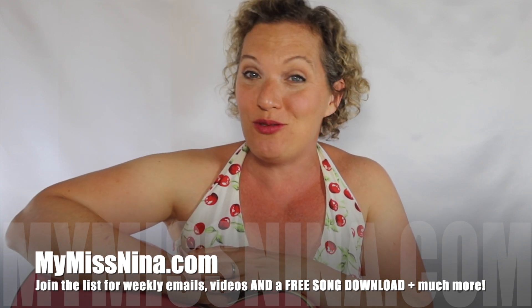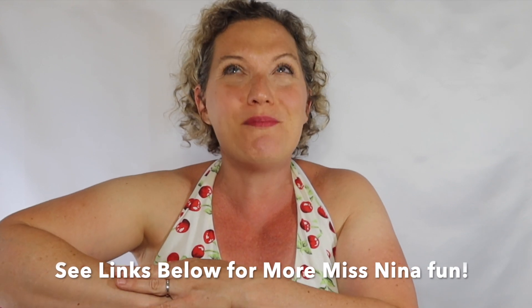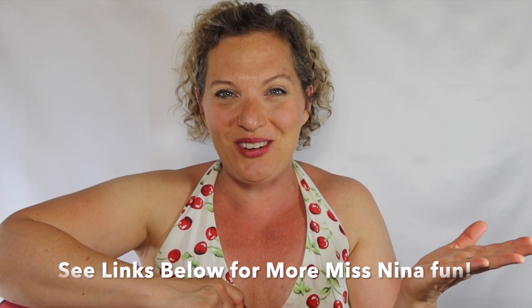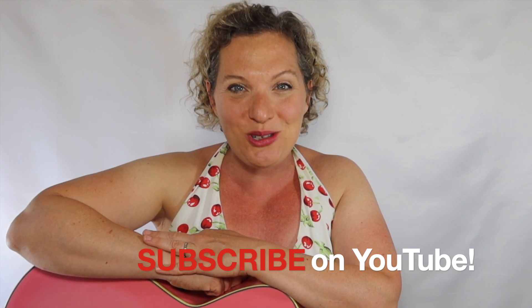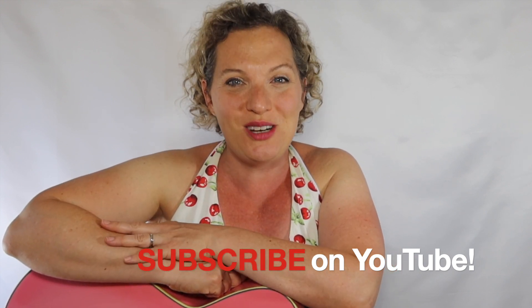You can also look below this video for other links to more Miss Nina move-along sing-along fun, and of course subscribe to the Miss Nina Weekly Video Show on YouTube so you'll be notified when new videos are up. My friends, as always, it was so much fun to sing and move with you — I can't wait to do it again soon. Here comes my kiss — ready? Bye!